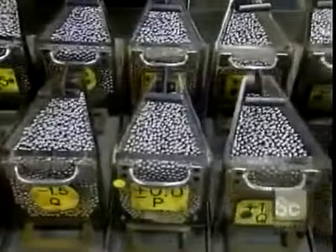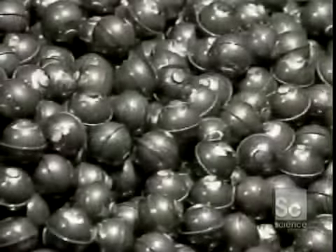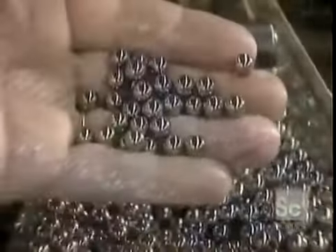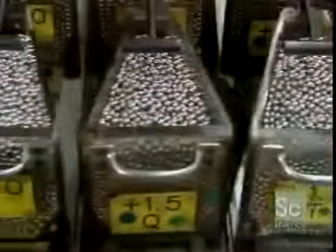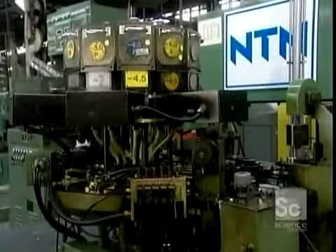Elsewhere in the plant, they classify the steel balls according to size. These balls started out as steel wire — a machine cut them into pieces and a die punched them into rough balls. Those rough balls go into a grinder which removes the bumps, then other machines round them out and give them a mirror finish. This entire process takes a few days. The balls go through a furnace to harden, then get a bath in cleaning solvent. After several quality checks, the finished balls go into hoppers, which load onto the automatic assembly machine.